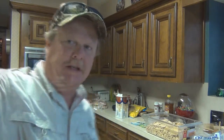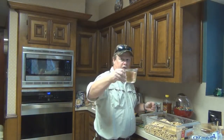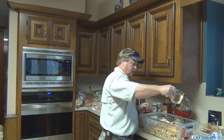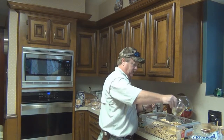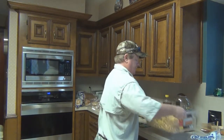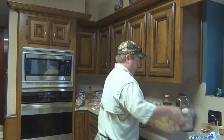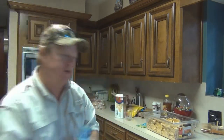Now for the good stuff — this is a little bit messy, but here we go. I'm going to take this cup of canola oil and drizzle it all over those crackers. Now this is just straight up ranch dressing mix.